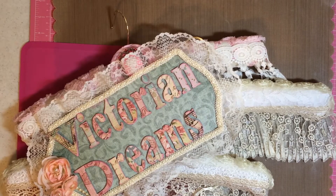Hi everyone, this is Victorian Dreams by Leigh, and it's me, Leigh, and my hubby's here. So, it's giveaway time.